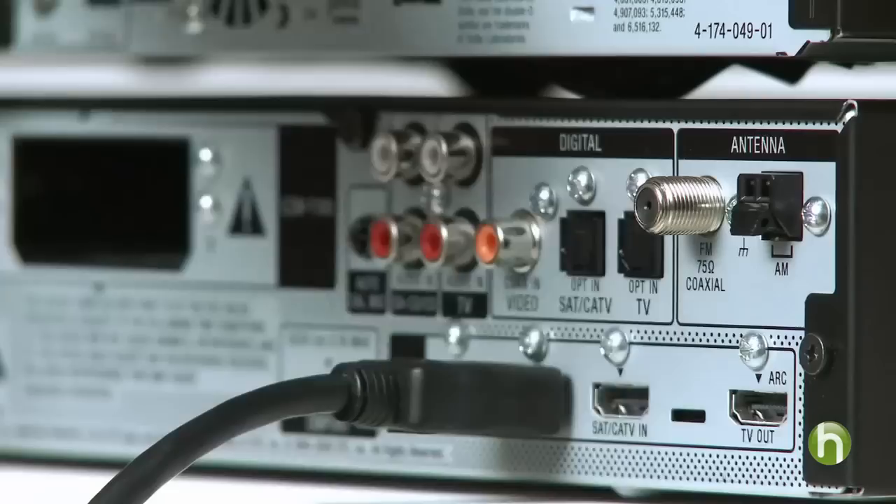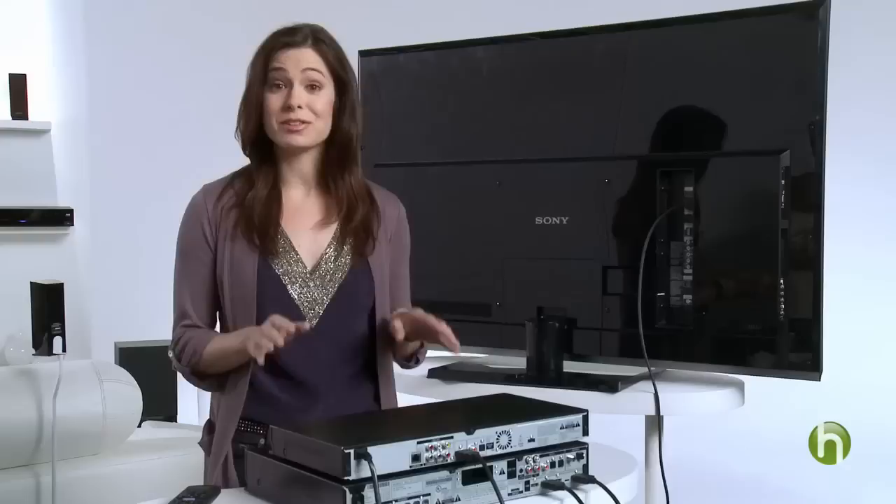First, you'll want to connect your Blu-ray disc player to your surround sound system. The best way to enjoy true high-def movies at home is to watch Blu-ray disc movies. Then, connect your surround sound to your HDTV.